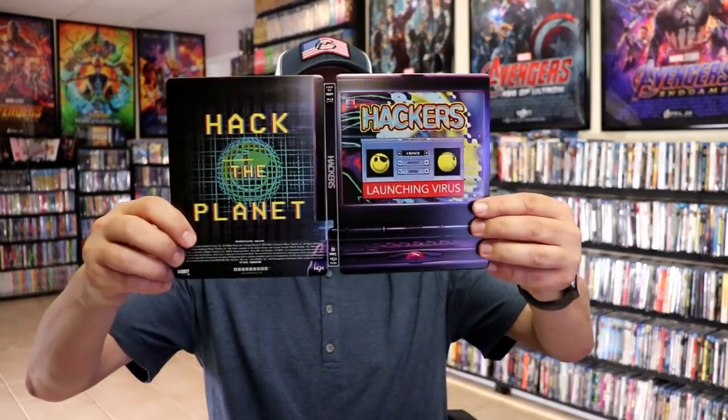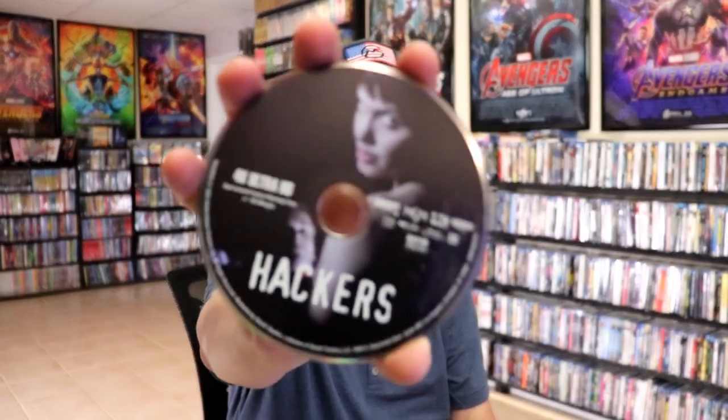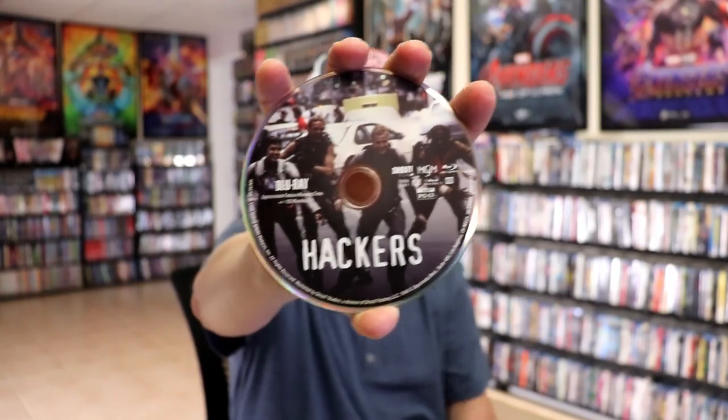We open it up. We have our front and back together. Really nice looking. On the inside we have our two discs. We have our 4K disc here with some disc art. And we have our Blu-ray disc with different disc art. And we have some great looking inside artwork.